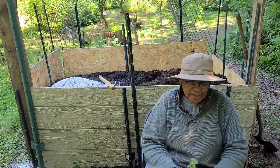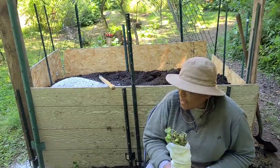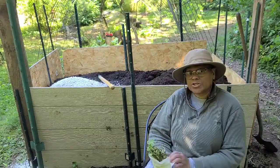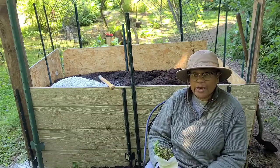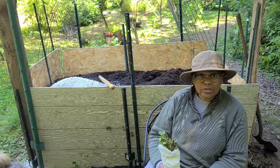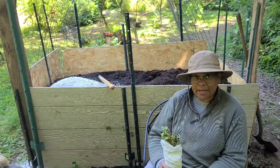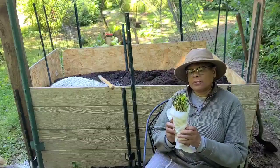Hello everybody, welcome back to the IWC Urban Homestead. Today we're going to plant our sweet potato slips. Unlike past years where we've grown our own slips — and we've done a couple of videos along the way — we decided to also support one of our local permaculture homestead urban farms, the Plant Pad.